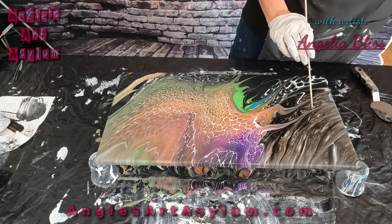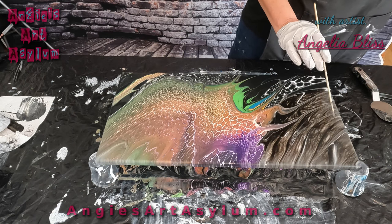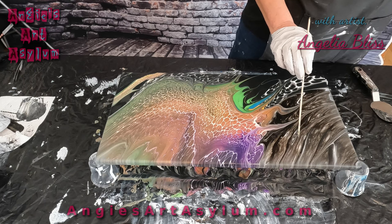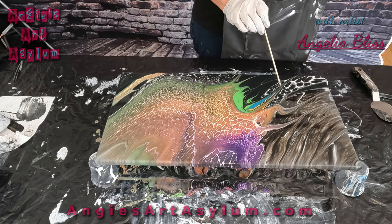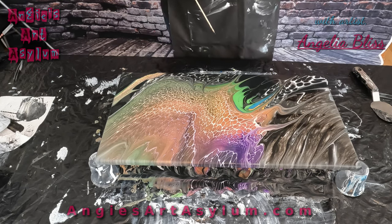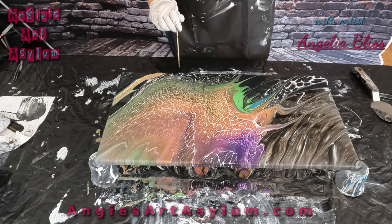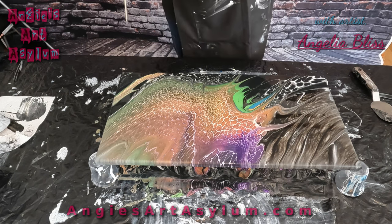I love how the house paint, the Floetrol, the GAC 800, and the Liquitex varnish just kind of mixes and makes it something special with that Artist Loft paint. I'm really happy. Let me know what you guys think in the comments. Thank you for being here on our collaboration and we will see you next week. Stay tuned for all the results.